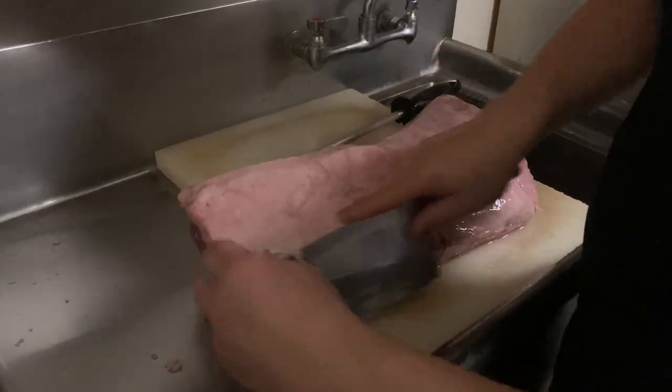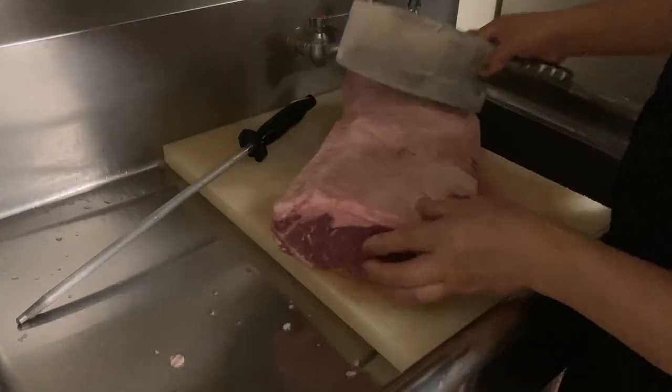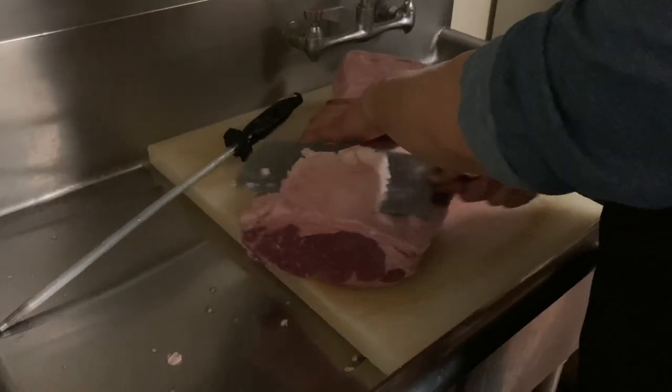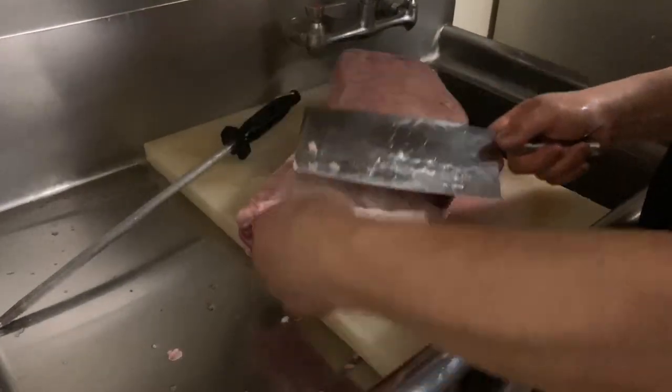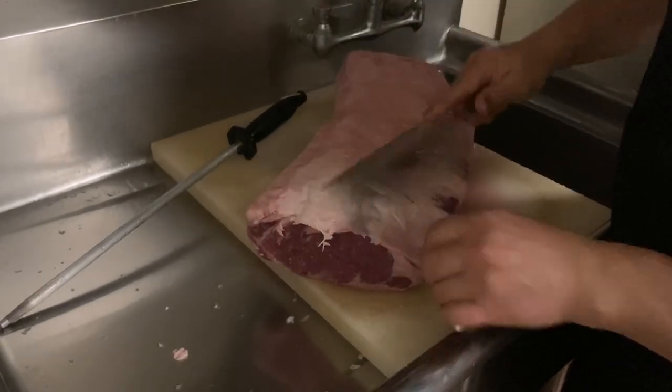You can cut with any knife you want. I'll try to trim a little bit — not too much fat — but this one has quite a lot of fat, so cut it close. You don't want to cut everything off, but close.